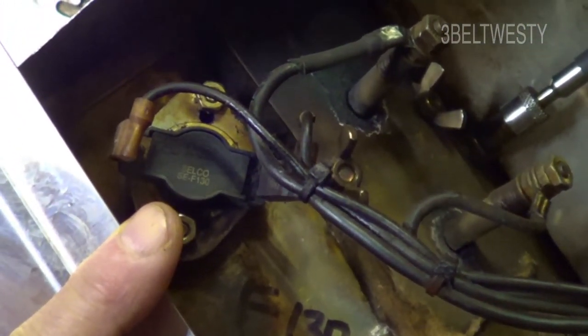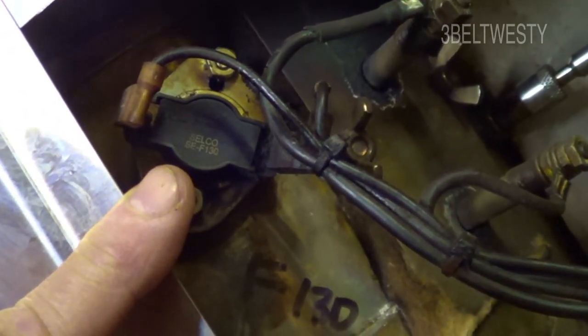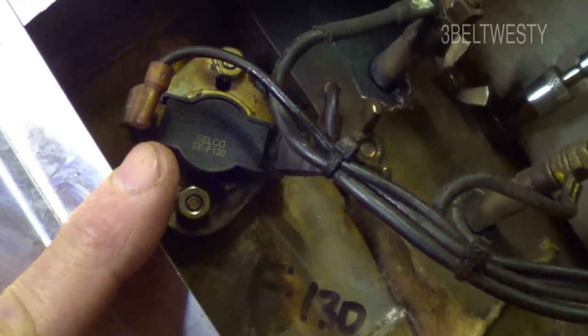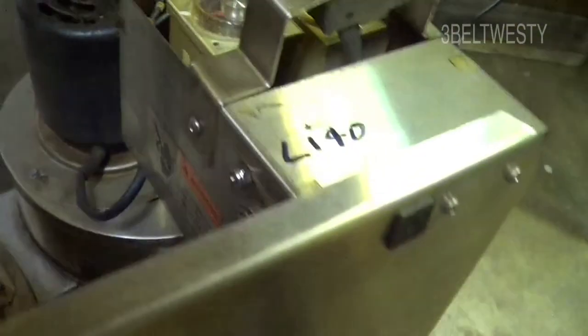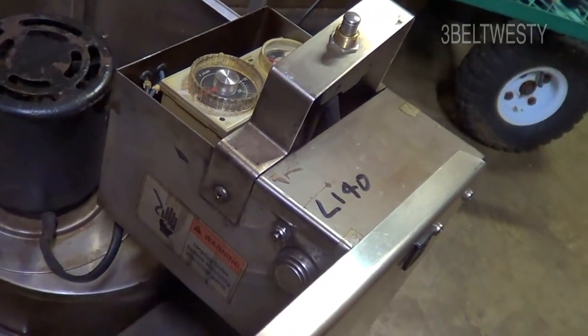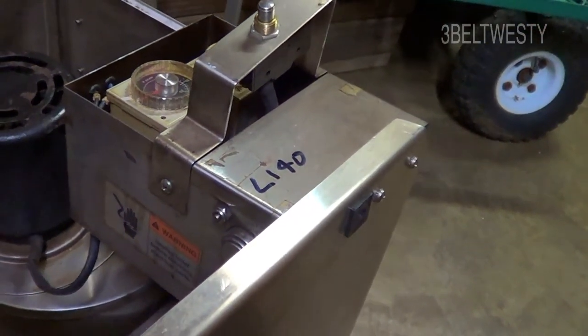If the blower was continuously running for hours afterwards, this would be one that could be stuck. An F-type thermostat closes when it gets hot — that's what F means. These are L-type, which means they open when it gets too hot — one at 300 degrees and one at 140. So there are two fail-safes in series with the heater, probably for UL requirements.